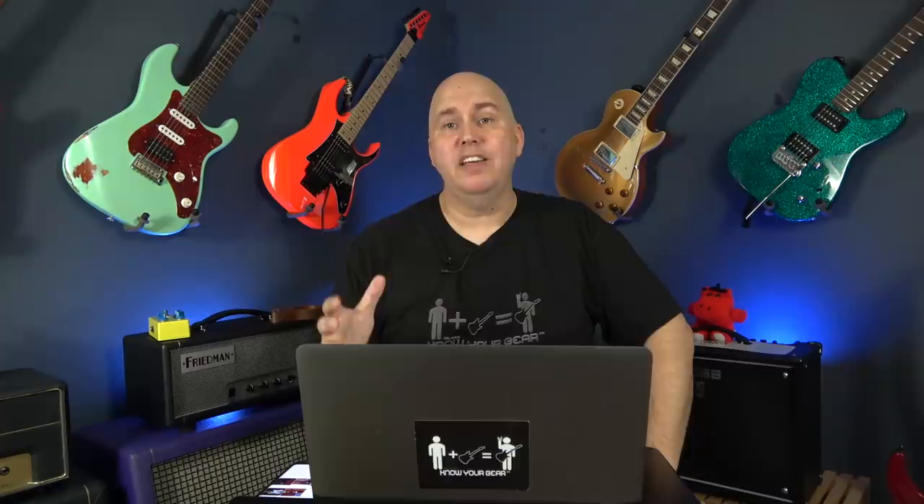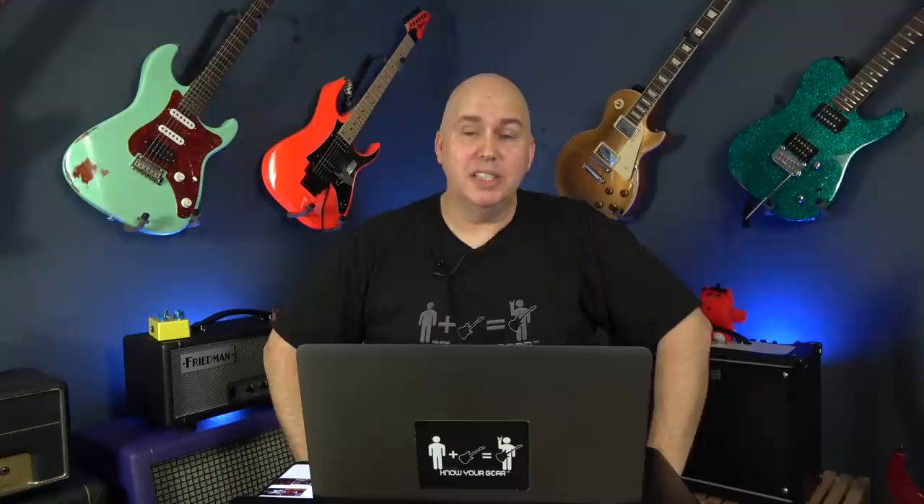Another guitar I was really impressed with was the Gibson Slash Les Paul Standard. I'm a Slash fan. To see the Slash guitars out there — the whole selection — I just thought that was killer. To see Gibson and Epiphone not quite stealing the show, but definitely making that show pop, was really nice to see.